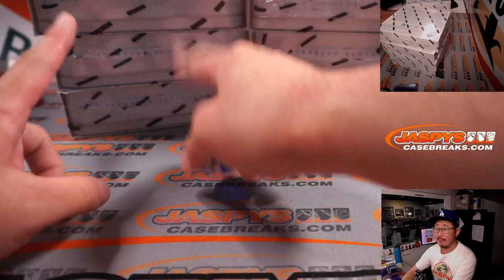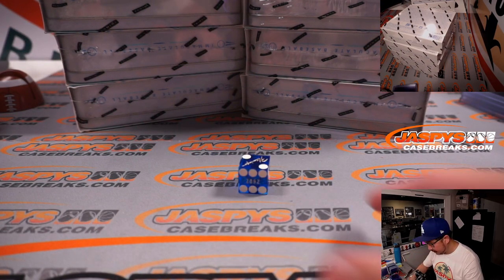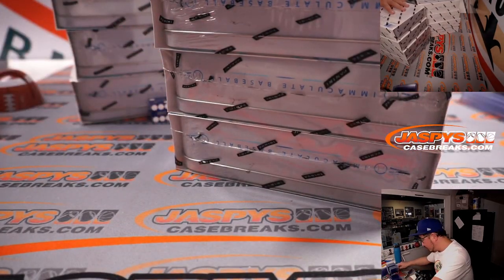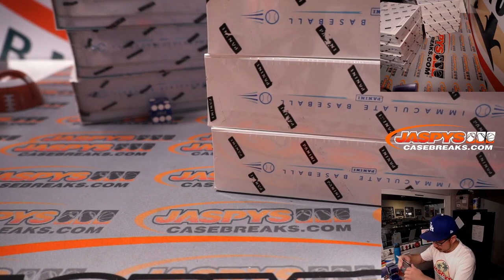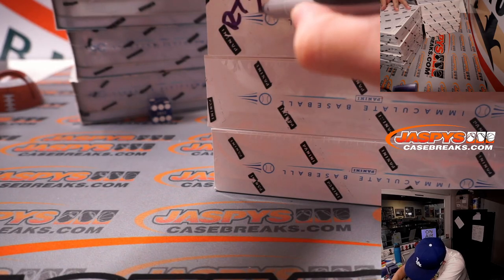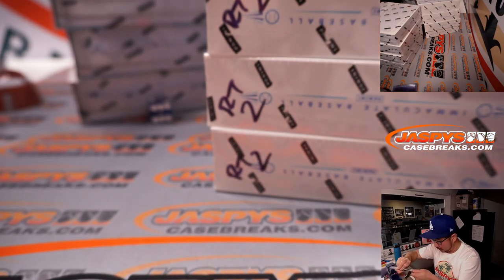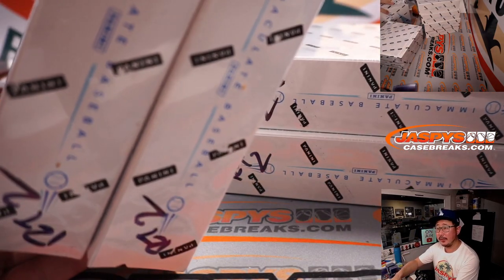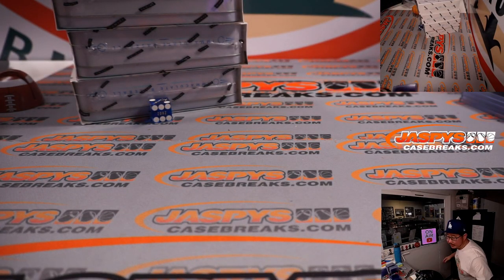All right, so there's four boxes on each side. Let's select a die — select that one right there. We'll go 1, 2, 3 for the left side and 4, 5, 6 for the right side. And it's 2 — left side. So the right side we will save for Random Team Break 2, which is in the store right now. You'll know that these are from the same case. Set those aside right there for now.